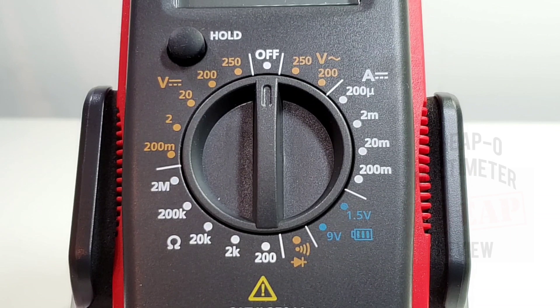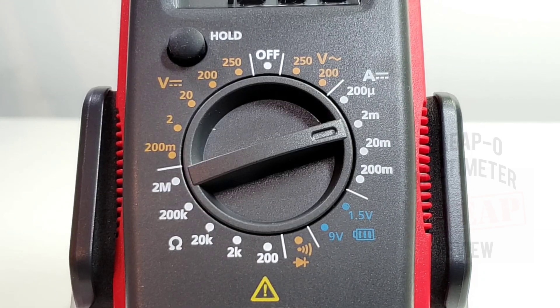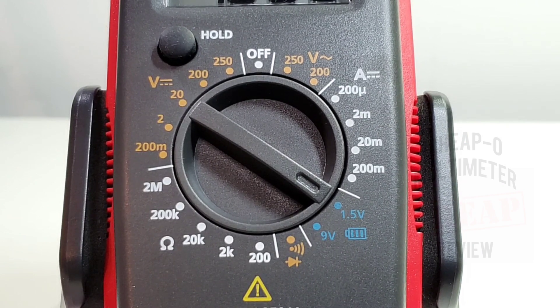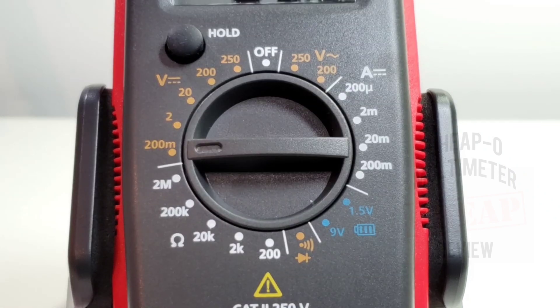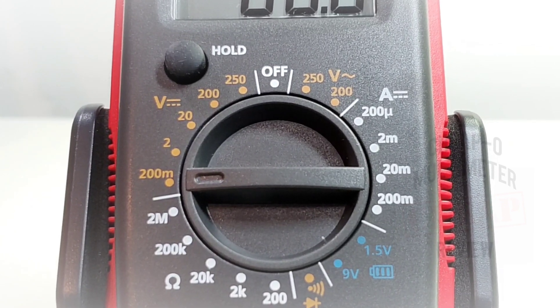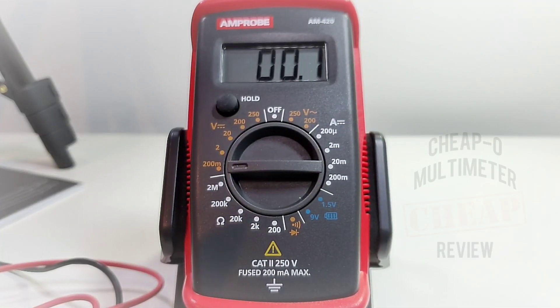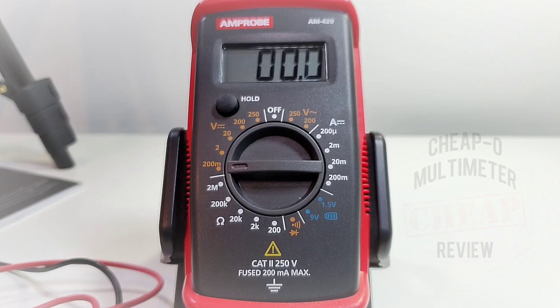Taking a closer look at the selector switch starting at the off position: 250 volts AC; amps DC from 200 microamps to 200 milliamps; battery tester for 1.5 and 9 volt; continuity and diode; resistance up to 2 megaohm; and finally volts DC from 200 millivolts to 250 volts. Top left we have a single button — strictly a touch hold, that's it. At the bottom, it's rated 250 volts CAT II, fused at 200 milliamps maximum.